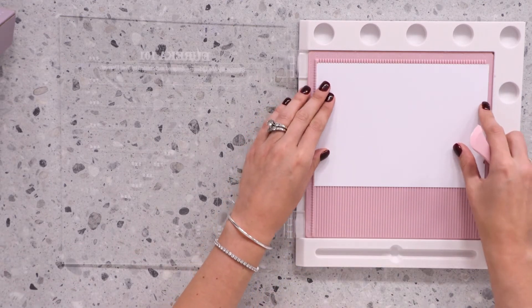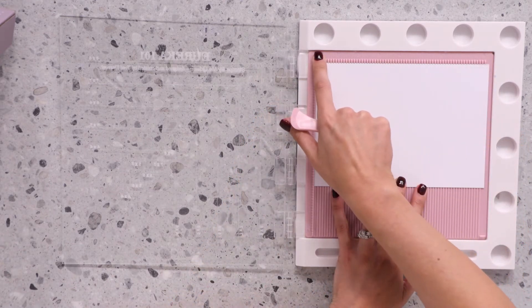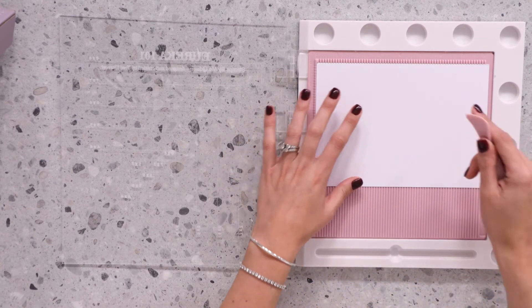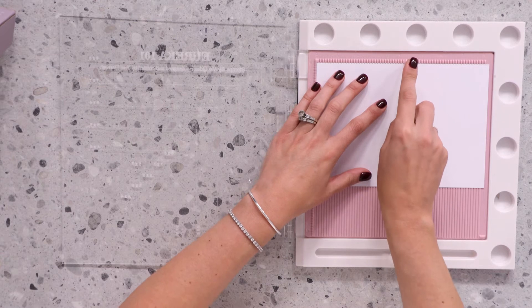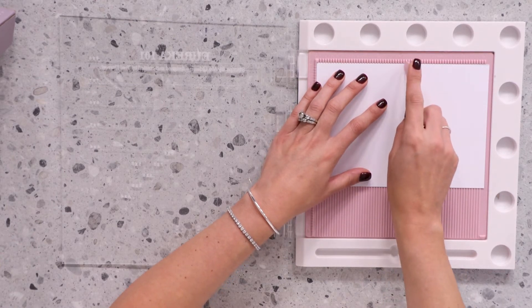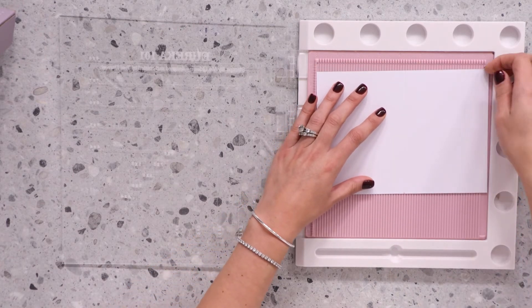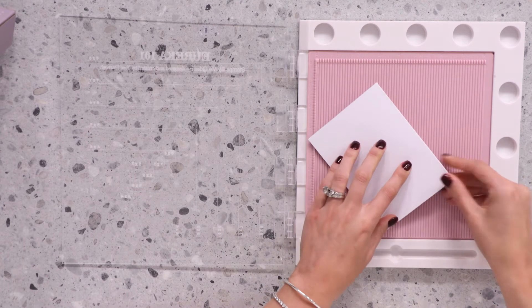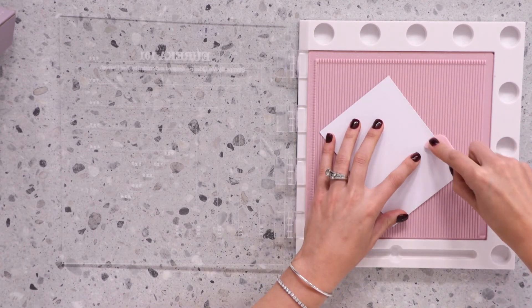The raised edges across the top and the left will allow you to stabilize the cardstock. When you're happy, take your tool and place it straight down the center, creating that solid score line. This will give you a beautiful crisp score line, allowing you to create beautiful scored card blanks.